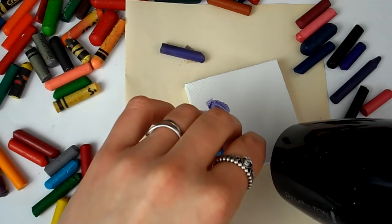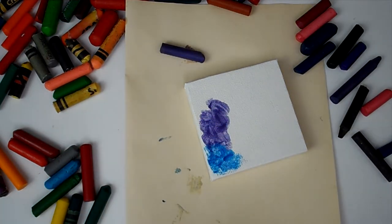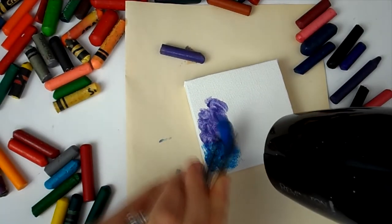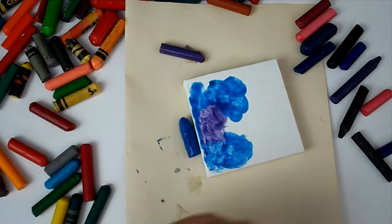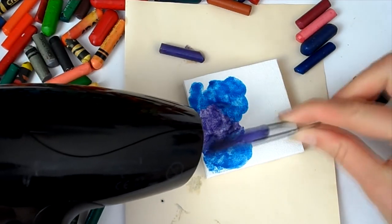I was really starting to feel the heat on my hands — quite silly to try it with my hands right next to the hot hair dryer. With the tweezers it was much easier, although once the crayon started to melt a bit too much it was quite difficult to grip, because it was melting out of the tweezers.